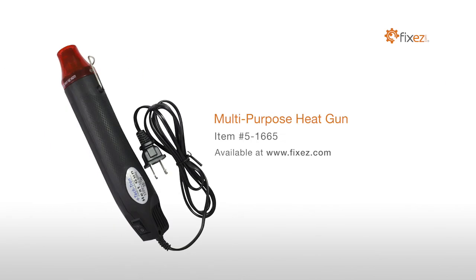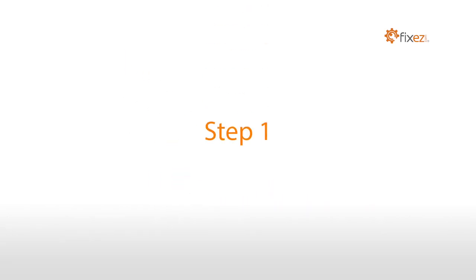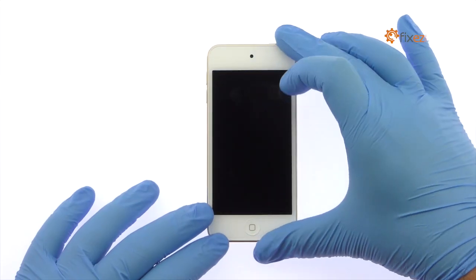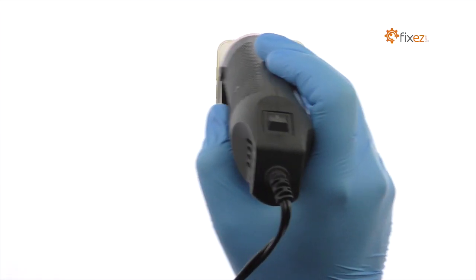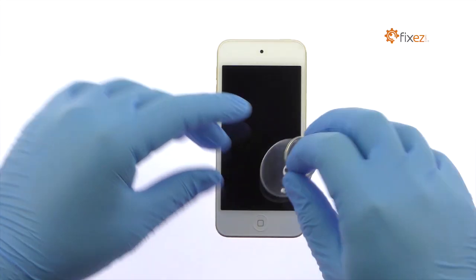You will also need a multi-purpose heat gun and a professional Phillips screwdriver. Power down your 6th generation iPod Touch. Use the heat gun to warm up the adhesive securing the iPod Touch 6th gen LCD and digitizer assembly to the rear case.